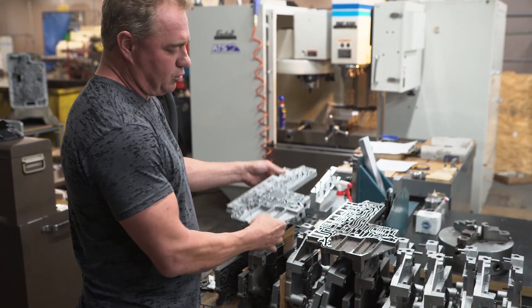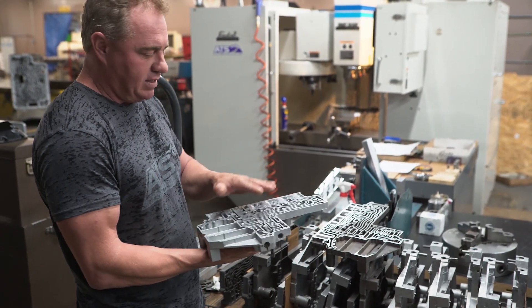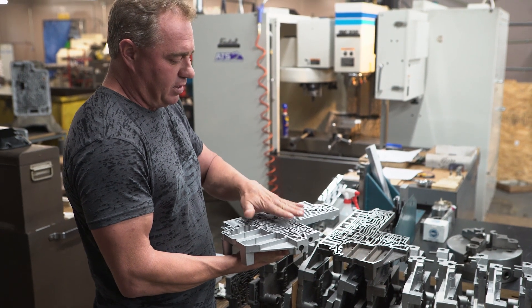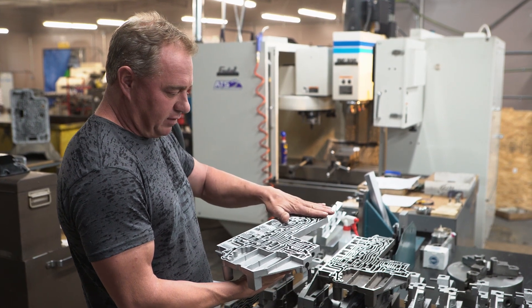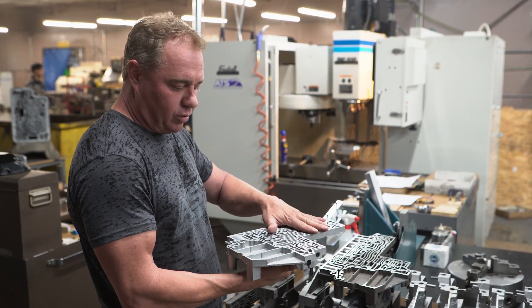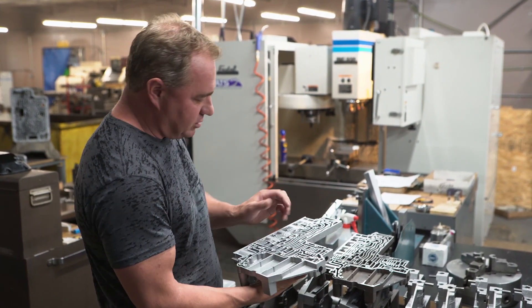Generally we take about 20 thousandths — 17 to 20. We've seen that they generally warp 13 to 15 thousandths, so we target 17 thousandths of flatness. We'll get them completely flat, taking each one about 20 thousandths, so you get a totally flat surface.